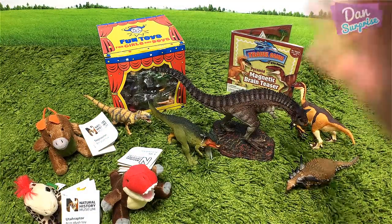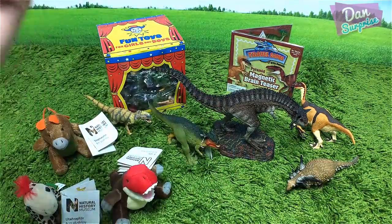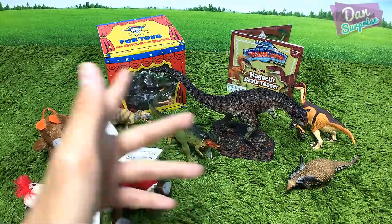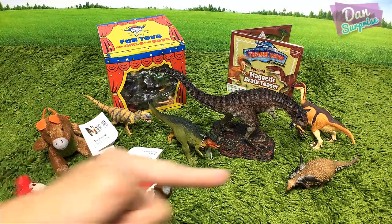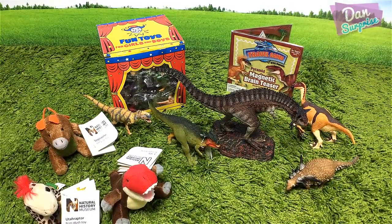I am Dan — I upload dinosaur and animal videos every single day, so make sure you subscribe if you like dinosaurs and animals. I'll see you guys tomorrow. Check out the previous video right over here and other recommended videos. Thanks, goodbye!